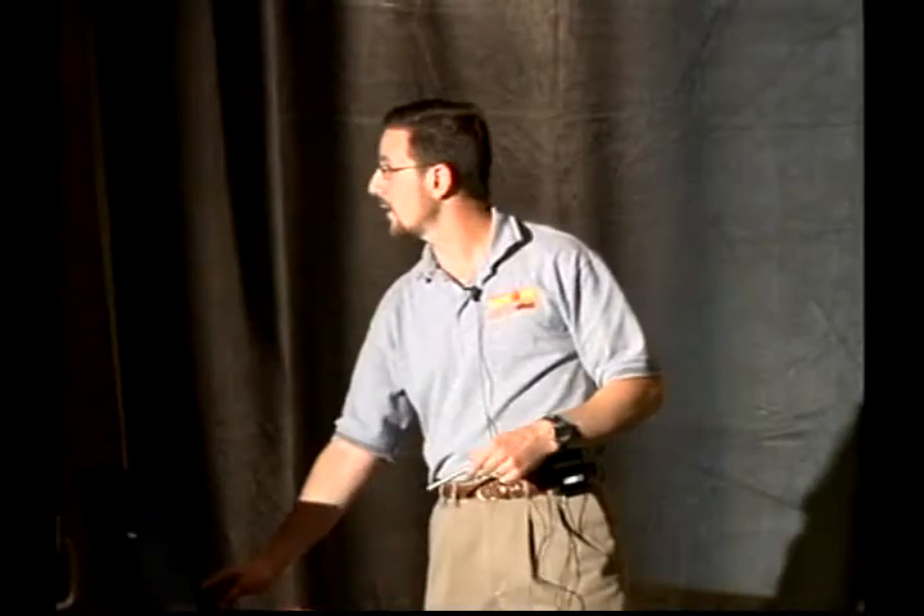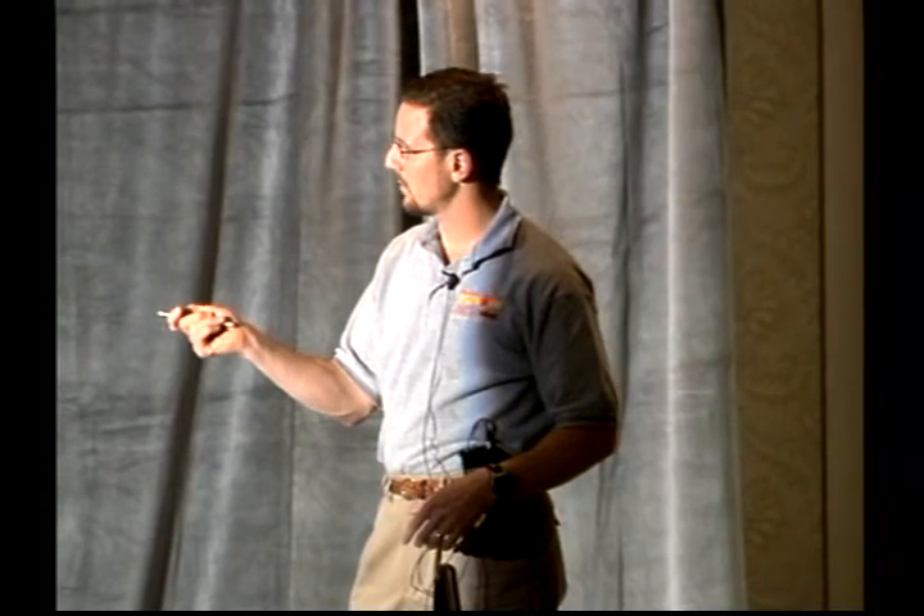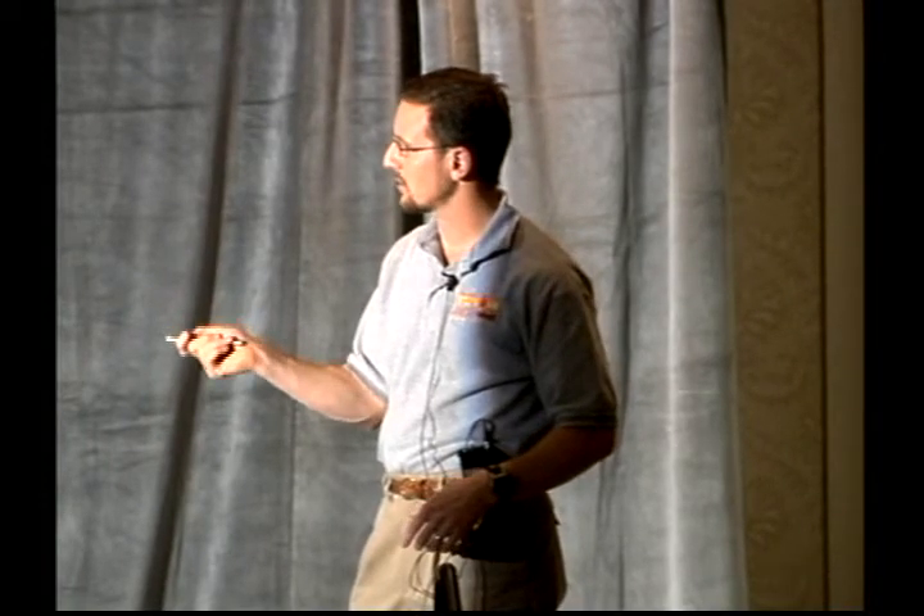So looking at it here — it's a dynamic impingement test. The patient is lying down. I've got them at 90 degrees, externally rotate to here, and as I bring the arm up into abduction and external rotation, each motion continues to apply.